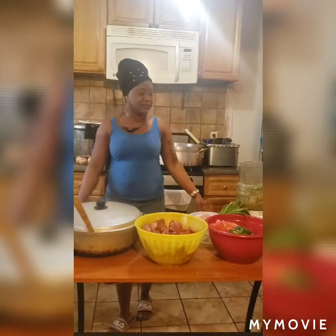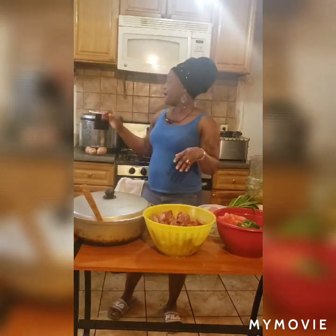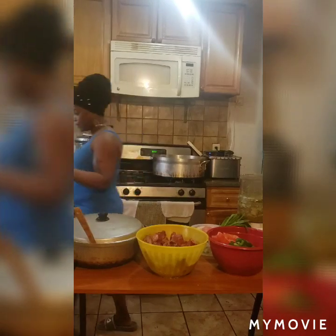Hello everyone, this is Coco Kono. I'm back today — this is the cooking channel. Today's menu is going to be cabbage. We are cooking fried cabbage today. Like I normally do, I will introduce everything, show you all the ingredients, then I can start doing what I gotta do.